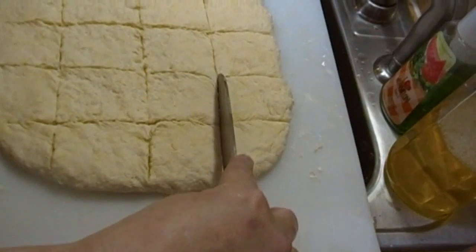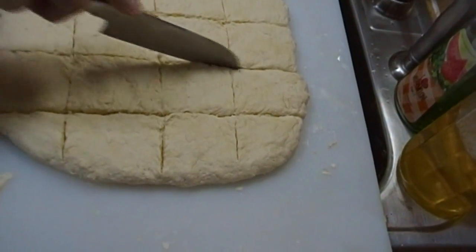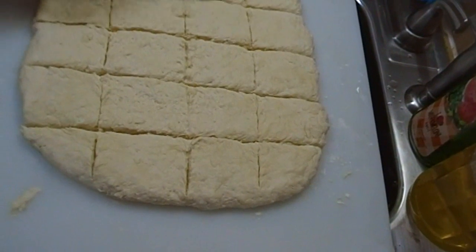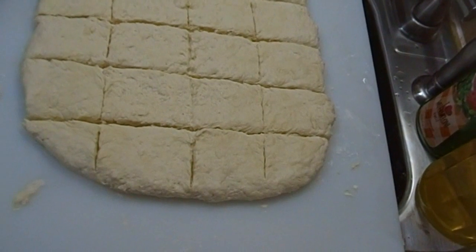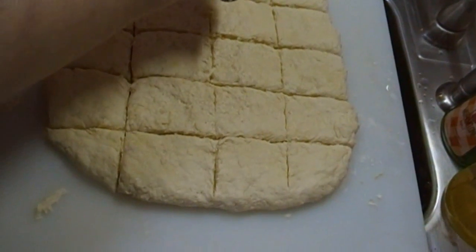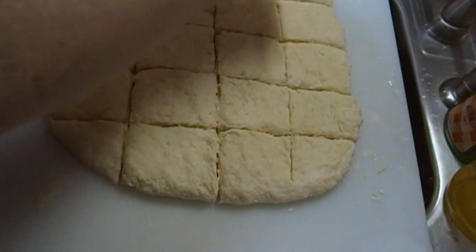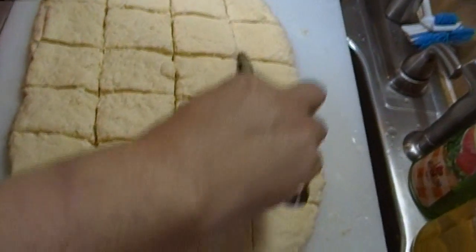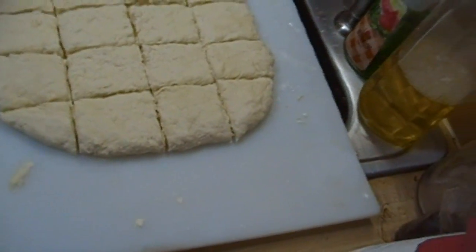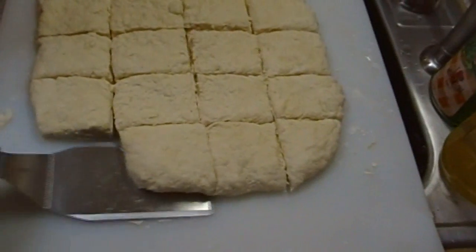They don't have to be perfect, they just have to be biscuits. This way you don't have to worry about re-rolling your dough — you can just cut them, put them on the pan, and bake them. It doesn't matter if they're round or square or heart-shaped or shamrock-shaped, it's entirely up to you. But if you do it with a round cutter and the dough is on the sticky side, just cut them square — it makes life a lot easier. You can see how flaky and layered these already are.